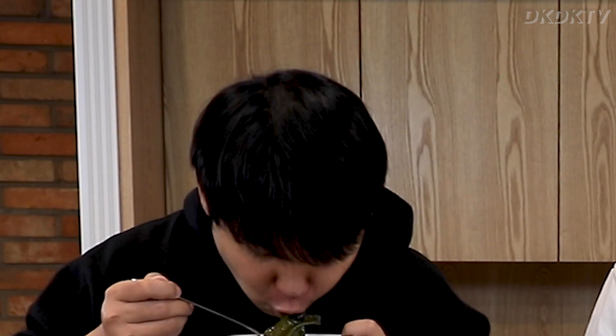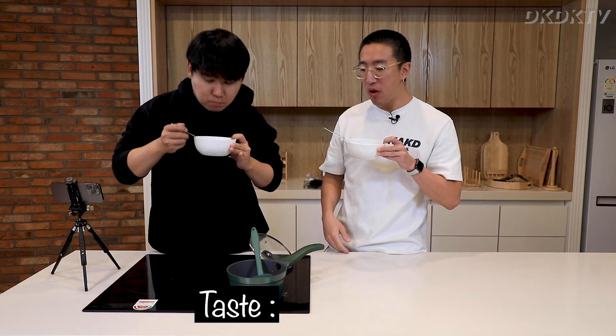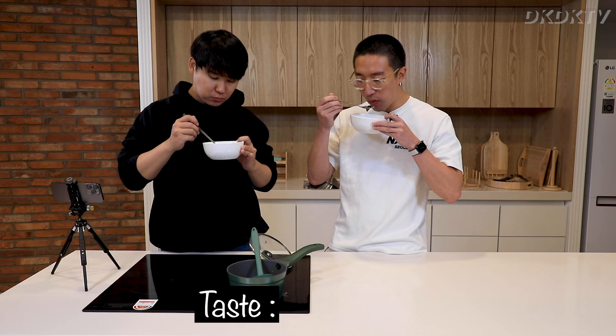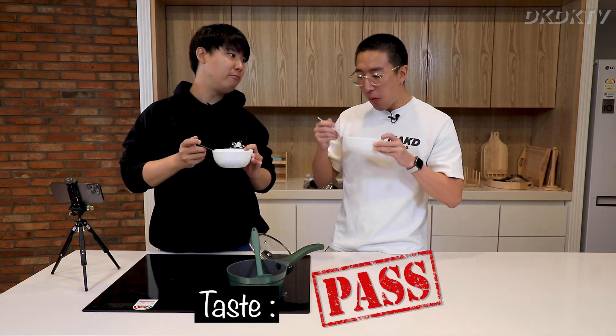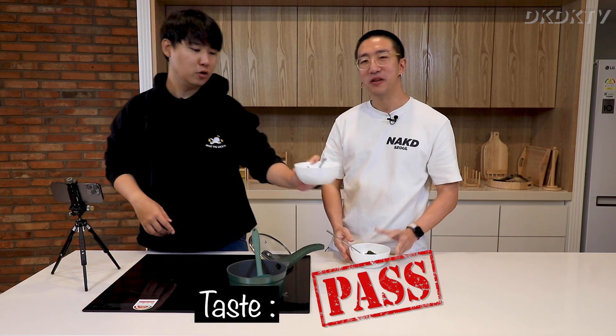David is eating more — that's a good sign. It's not bad. It's good. It's actually good. I will give this a pass. Yeah, this is a pass. Well done.